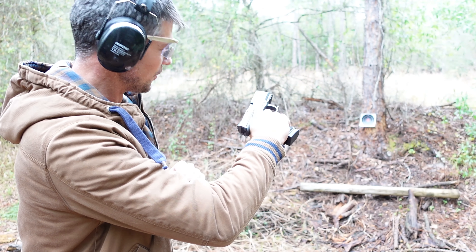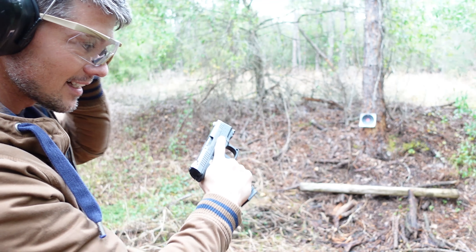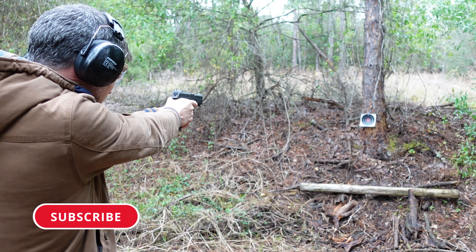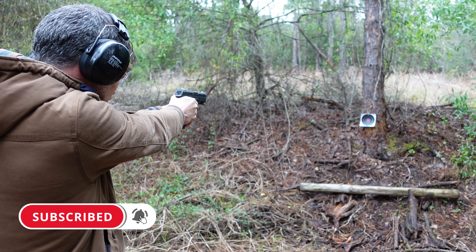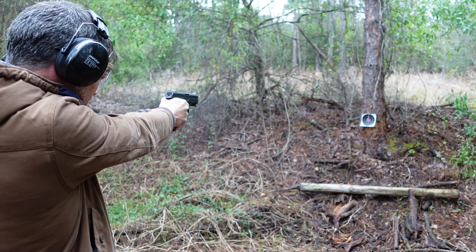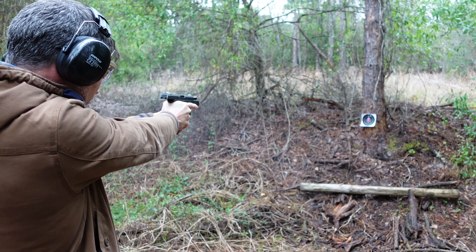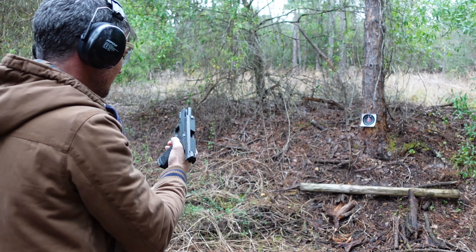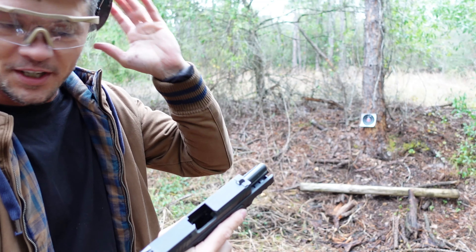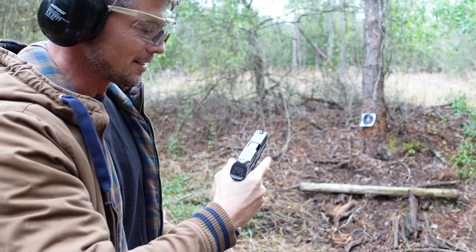All right, so the very first shots — very easy to rack, very smooth operation. I have to say the ergonomics of this gun feel really really good. Let's put some rounds through it and see what it can do. Not too shabby.